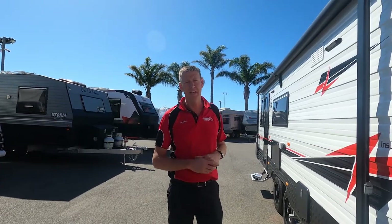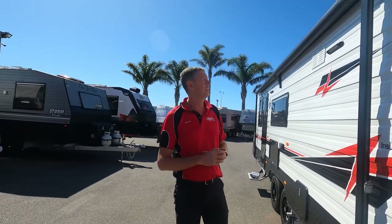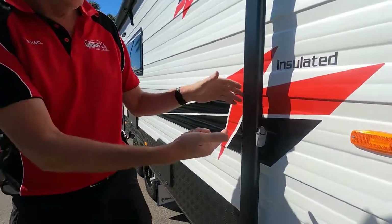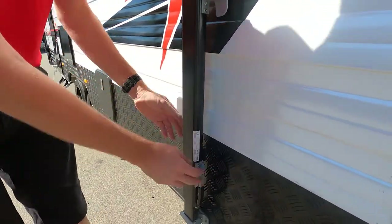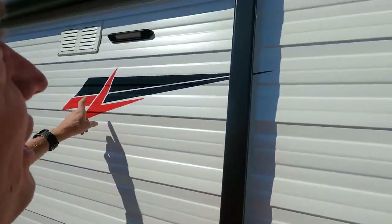Here we are back at Cameron Caravan. We're going to give you a rollout awning demonstration on your new Franklin Caravan. Nice and simple: treble lock release, rafter lock released. For the sake of the video, I've cheated and already done it on the front.